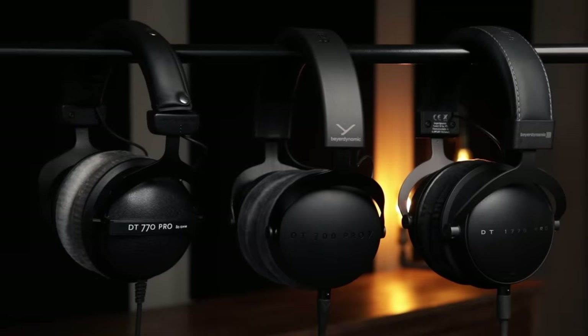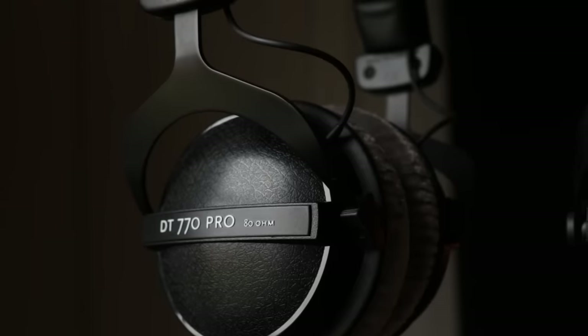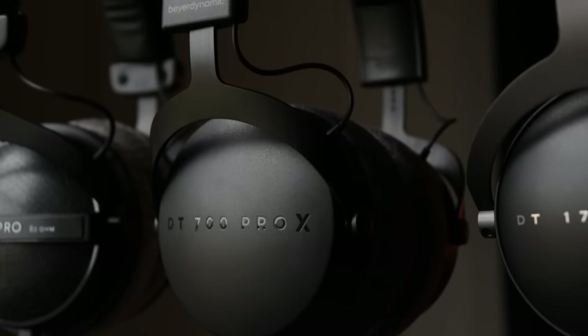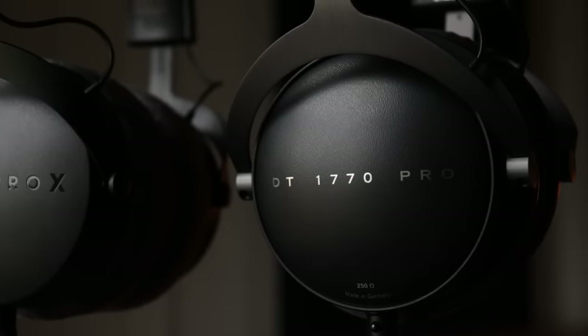Welcome back to the channel. Today I'm doing a comparison between the different Biodynamic DT Pro models. We're going to be comparing the sound, build quality, and value for money between the DT Classic range, the newly released DT Pro X range, and also the premium DT Pro range.